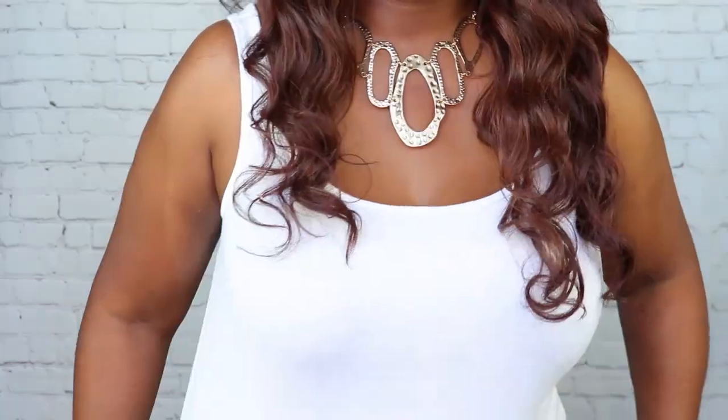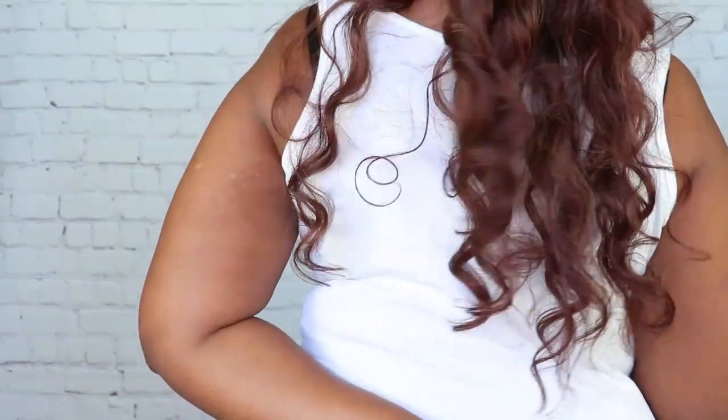I'm about to interrupt this video real quick. The background changed but I want to show y'all the length real quick. Okay, so this is the length — the back — okay, get back to the video.